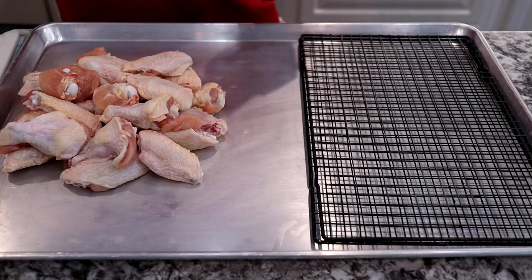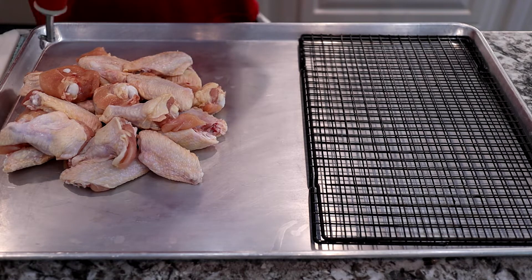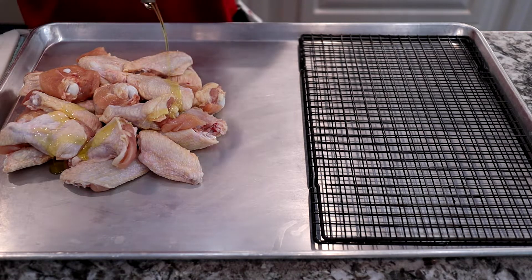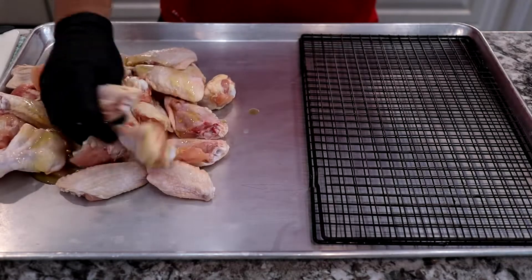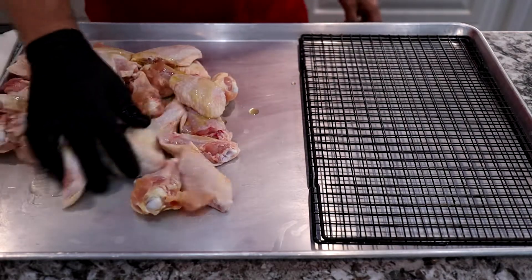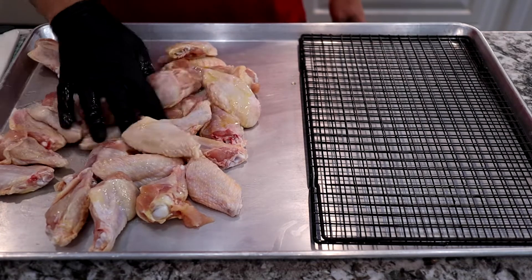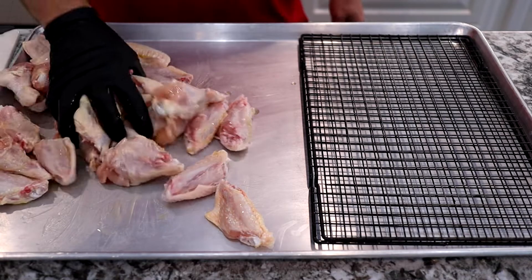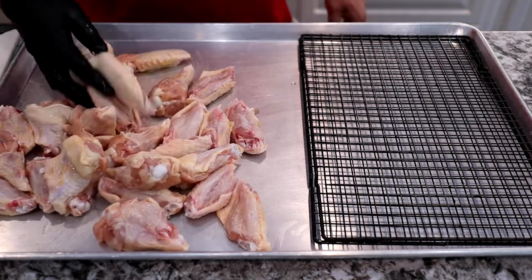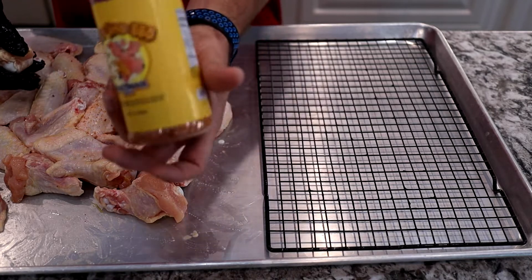Once you get them all trimmed up, the next thing to do is to dry them. The secret to crispy wings is making sure that you start with a dry product and then you add fat back to it. In this case, we're using olive oil. We're just gonna take this olive oil and make sure we have a thin coating on every one of these wings. That fat's gonna help that skin render into a crispy bite-through skin.